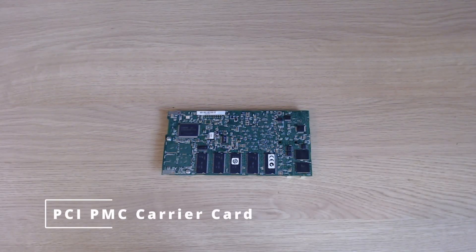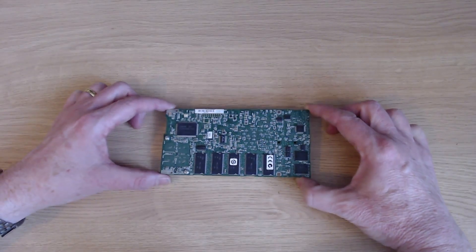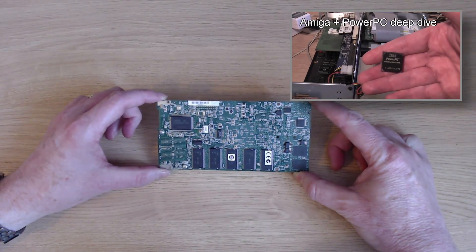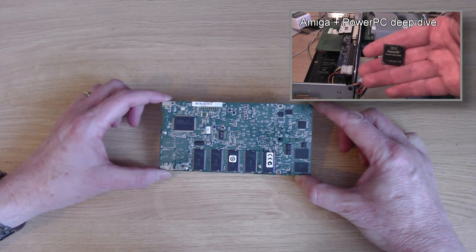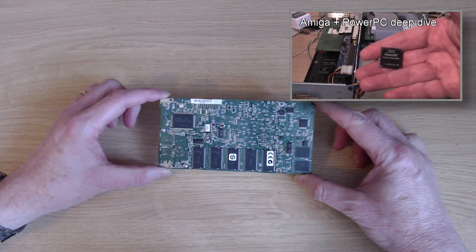Hi everyone. In this video I'm going to be returning to the topic of adding a PPC card to your Amiga. This is a topic I've covered several times before, and if you need more information than is in this video, please do check out my previous one on a deep dive into adding PowerPC cards to your Amiga.